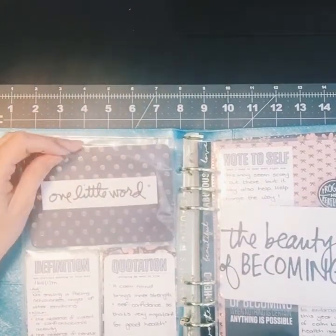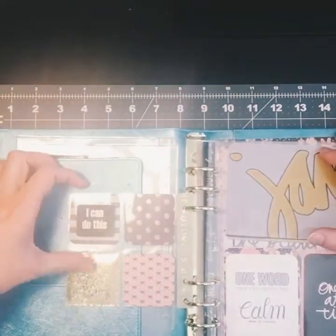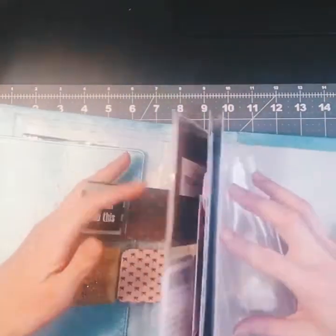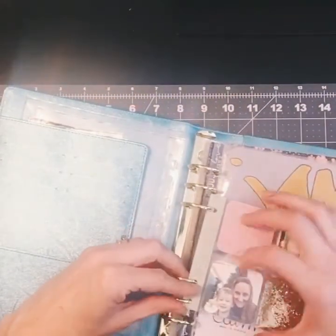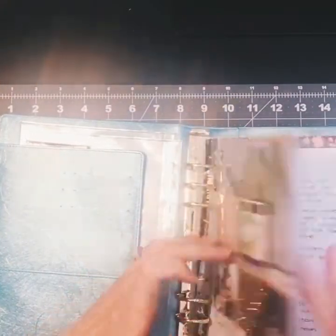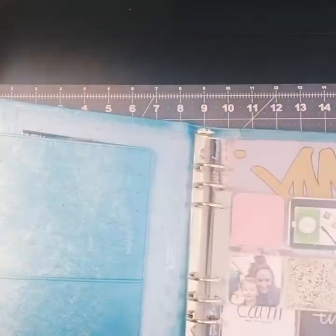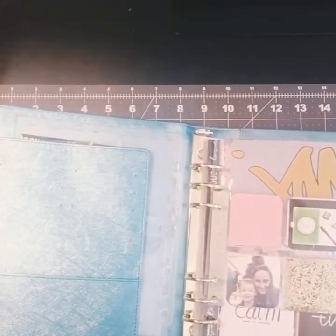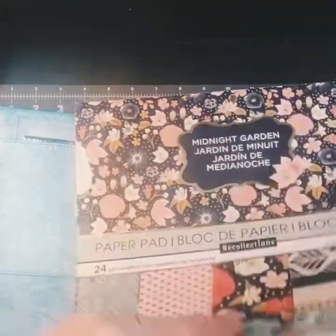As I said, I missed the boat on purchasing the kit. So I'm using pocket pages that I've purchased in the past through Project Life. I have some Recollections and We Are Memory Keepers file folders in here, and I'm using a Michaels paper kit called Midnight Garden to do my accent colors and accent pieces.